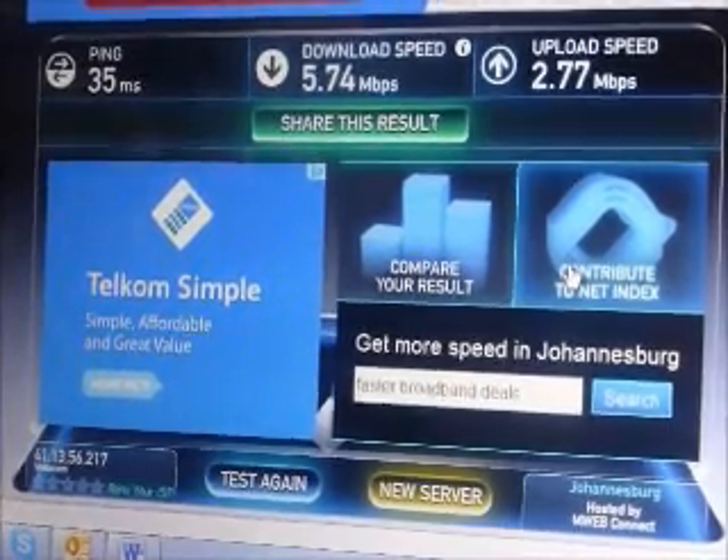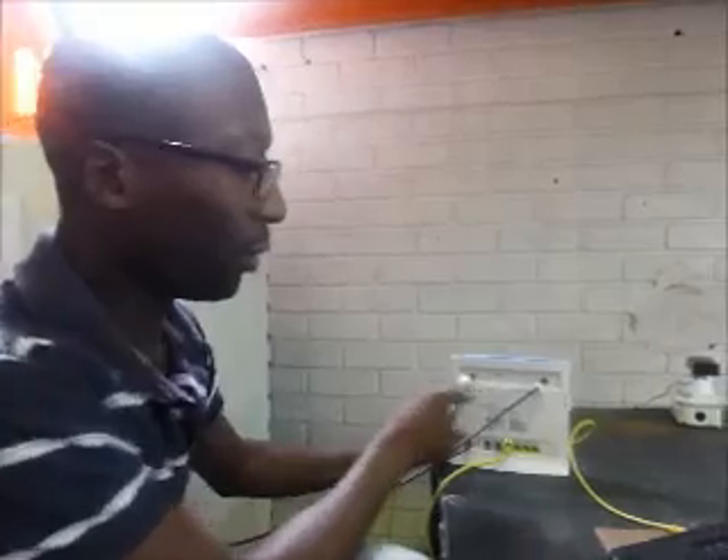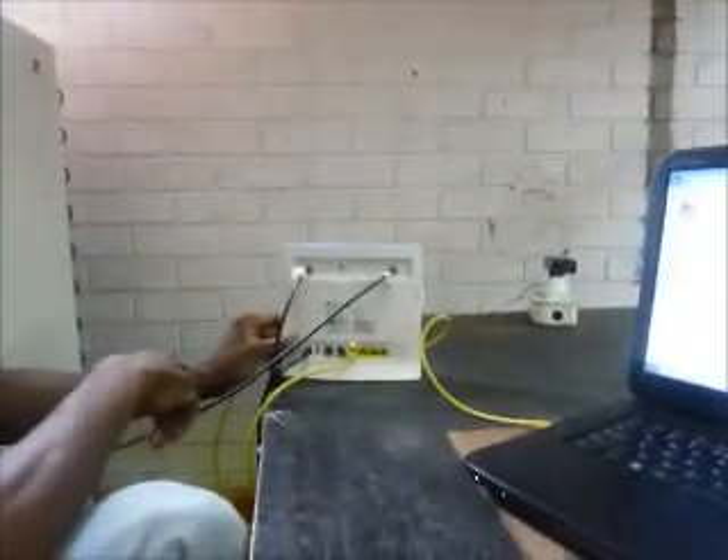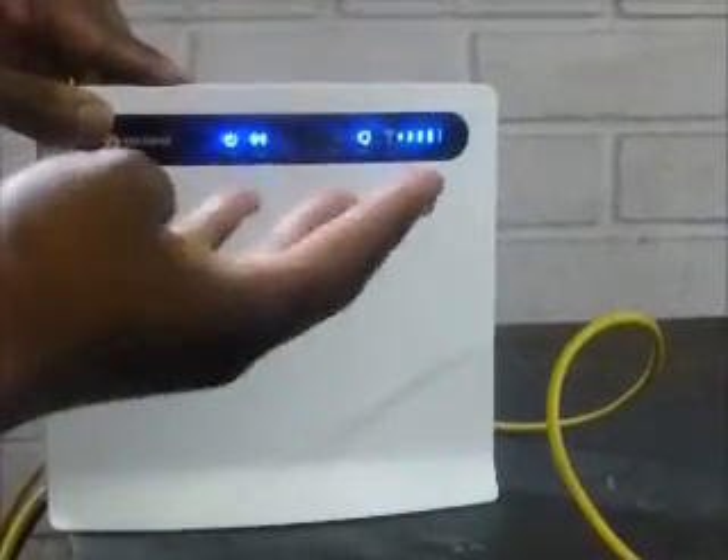Now we've connected two of our high-gain LPDAs and we're getting a pretty strong signal — four bars, which is indicative of the signal strength. We're going to run the test once again with our two LPDAs.